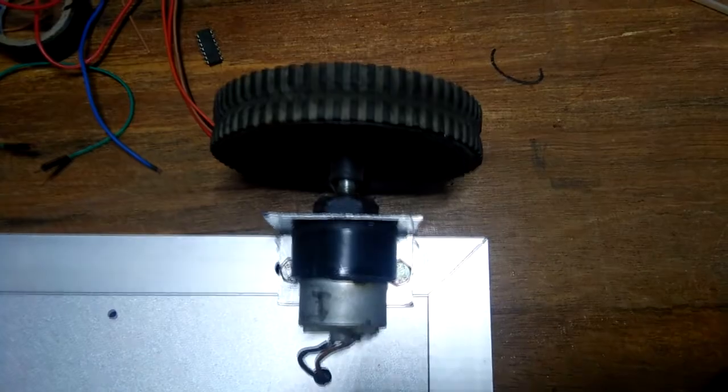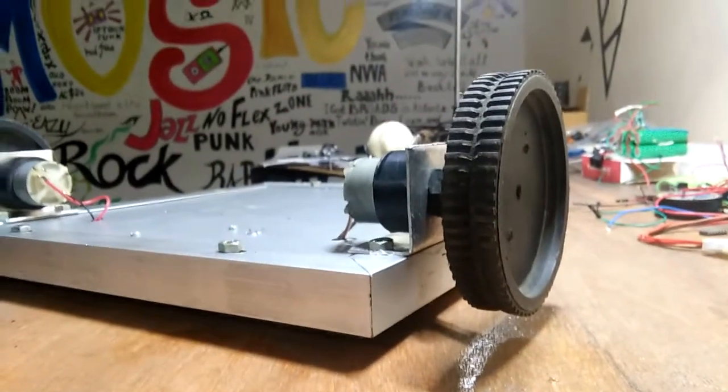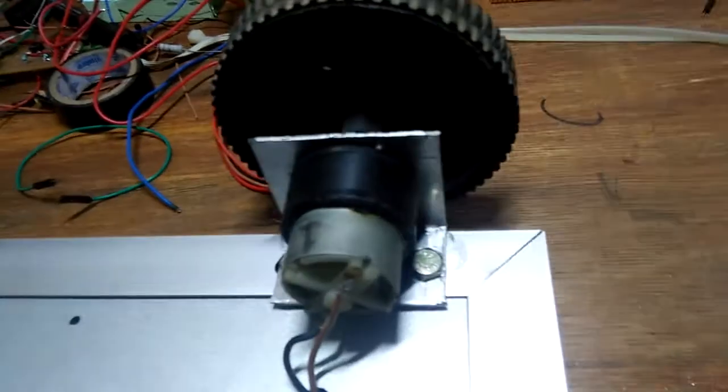To attach the motors to the chassis, I have made L mounting brackets from aluminium sheet. This bracket has a hole for the shaft of the motor on one side, and on the bottom side it has two holes for mounting.